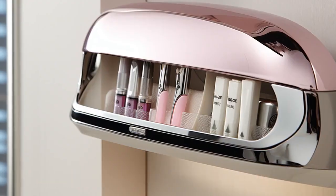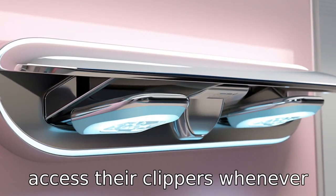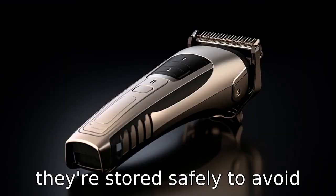Tip 6: Keep the clippers in a safe, easy-to-reach place. It's important that seniors can access their clippers whenever necessary, but also crucial that they're stored safely to avoid any accidents.